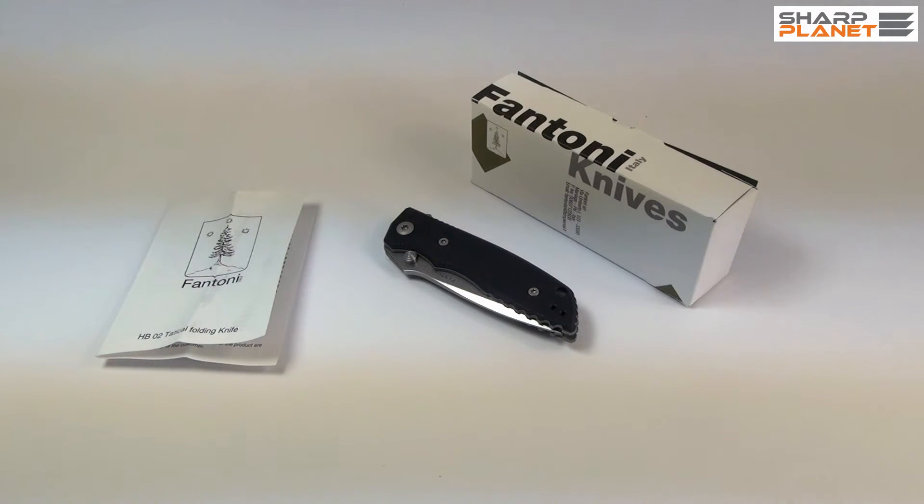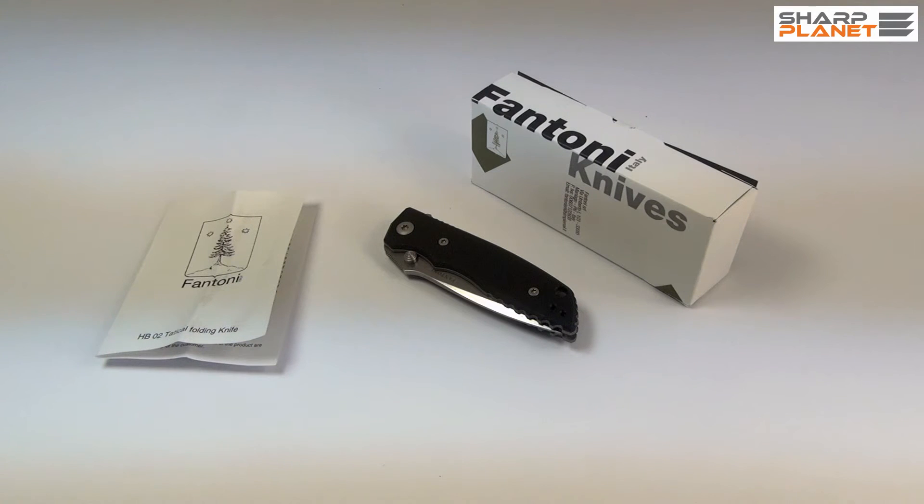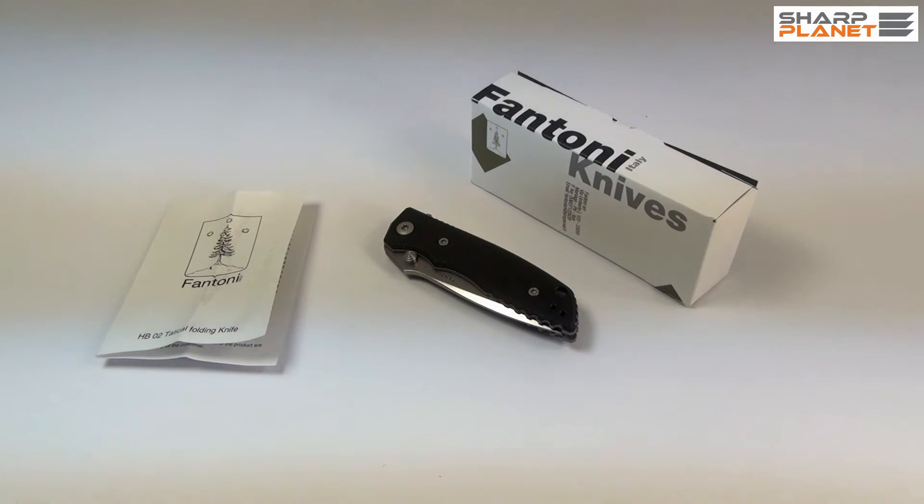Hello and welcome to this video, in which we will make a short review of a Fantoni HB02 tactical foldable knife. This knife is made by the company Fantoni, based in Maniago, Italy, probably the most famous city for knife making in all of Italy.